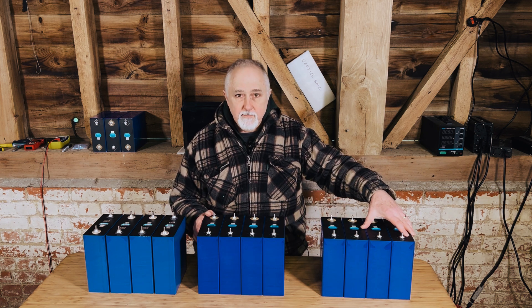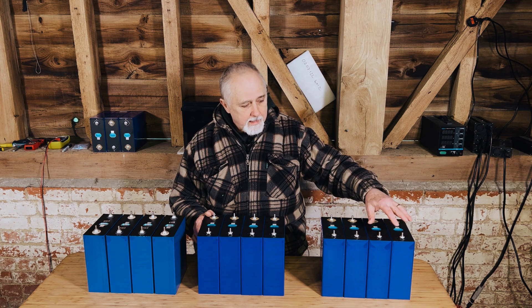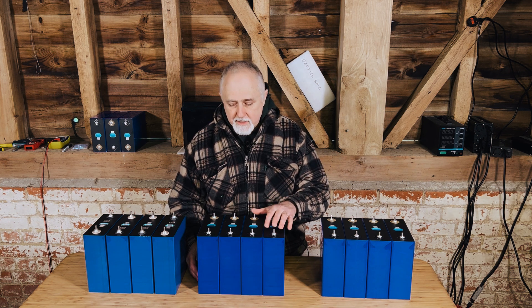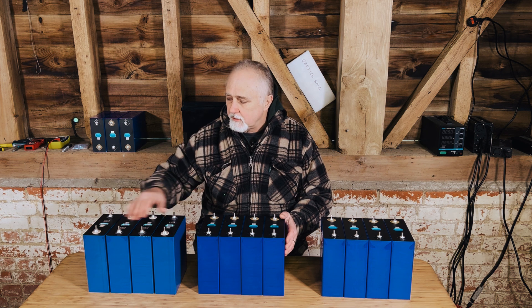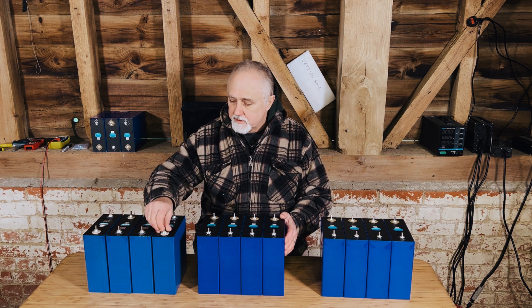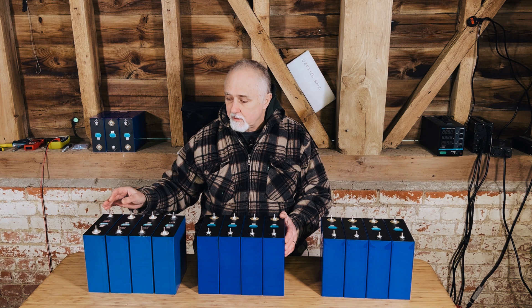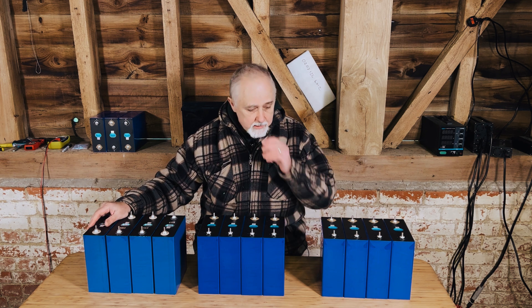These are 280 amp hour cells that consistently test out to be 280 amp hours. These are as we received them, so they're at about 25-30% state of charge. These are 304 amp hour cells from the same supplier, and they are fully top balanced and ready to do a capacity test, so they should be at 3.65 volts. These are supposedly 320 amp hour cells, but none of them actually tested out to that capacity — the lowest was just under 312, so call it 311 — none of them actually reached 320 amp hours.